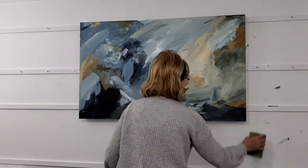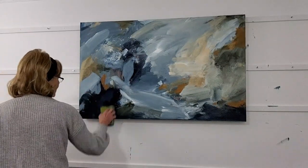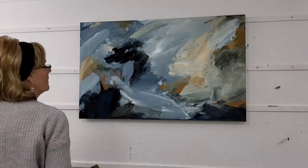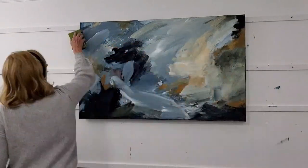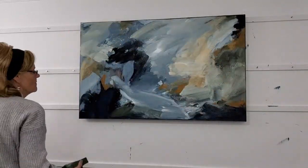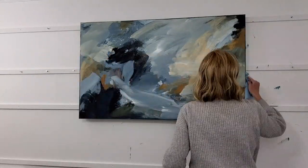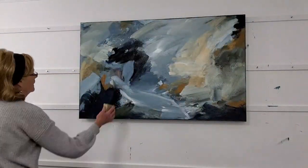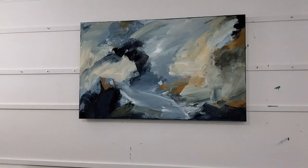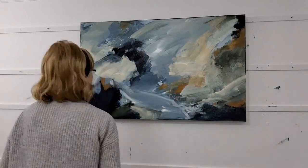I'm still figuring things out here — there was a lot of standing back and contemplating with this one, which I've edited out. Here I'm just cleaning the edges, because the paint gets over the edge and leaves a clunky mess, so when I remember I just go around and clean the edges with some paper towel.